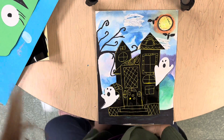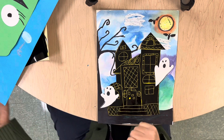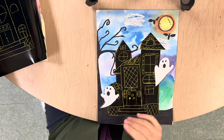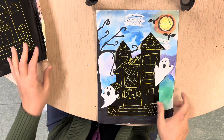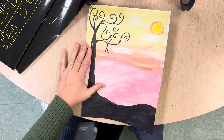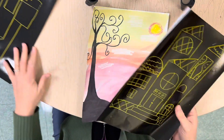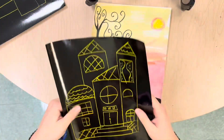Okay friends, we're going to be working on our haunted houses. What we're going to do is glue our scratchboard paper haunted house onto our background. I have my background here that I was working on a few weeks ago, and you're going to get your house first and what we're going to do is we are going to cut it out.